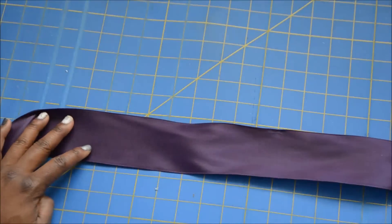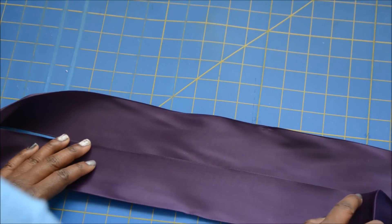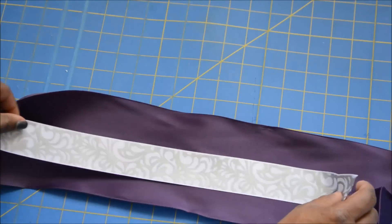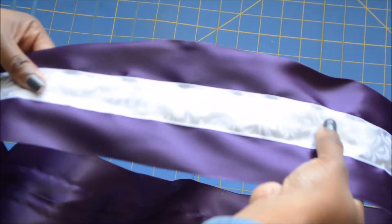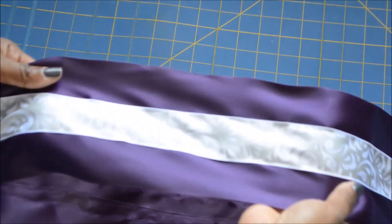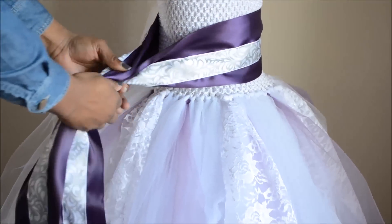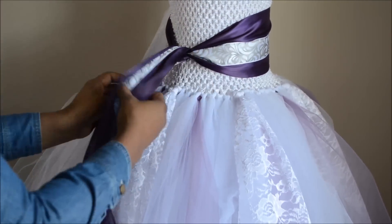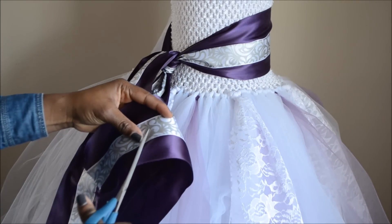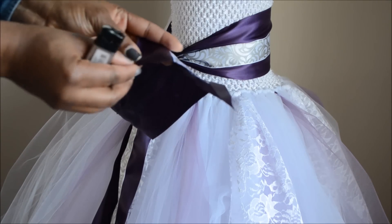I really liked the color of this ribbon but it wasn't wide enough, so instead of just a ribbon tie I made a sash by sewing three pieces together. If you don't sew, you can use glue — I'd recommend E6000 or a heavy-duty fabric glue rather than the hot glue gun for this. I'm tying the sash around the dress now. On the wedding day you'd tie it in a knot, but since I'm taking this off I just folded it once to make sure it was laying how I wanted.